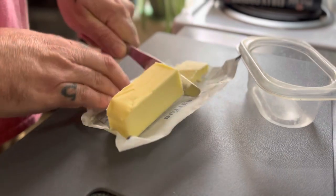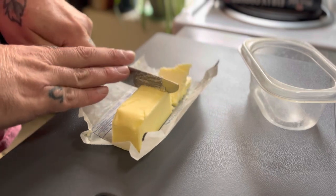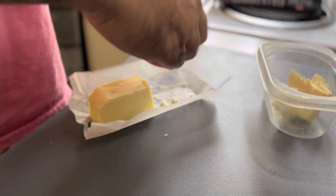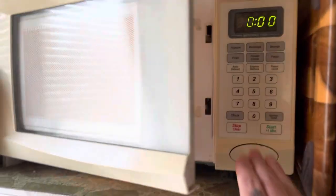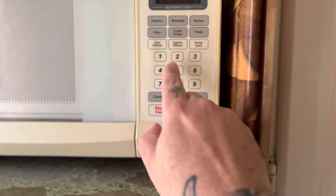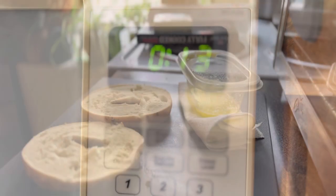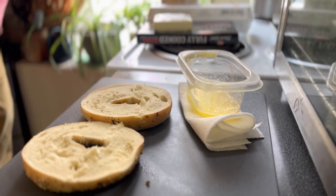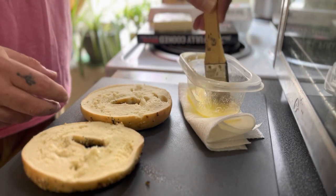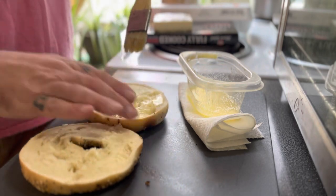Today I'm using my toaster oven to cook these. You want to take your butter — I used about a tablespoon — just cutting it down and putting it in a Tupperware container so I can melt it. Throw it in the microwave for about 15 seconds. I did stir it and put it back in for about 10 seconds, but you definitely don't want to overcook butter in the microwave. Take your melted butter and just coat each half of the bagel. Get it good and coated — slop it on.